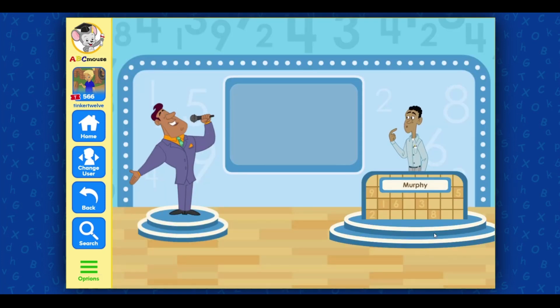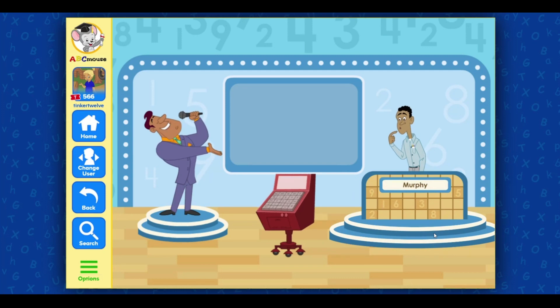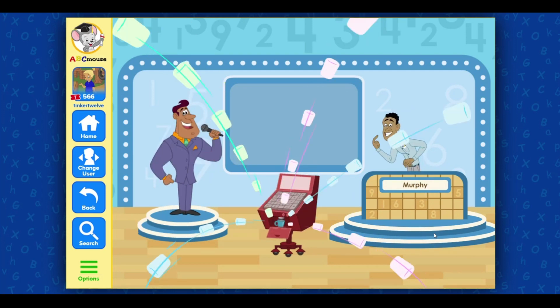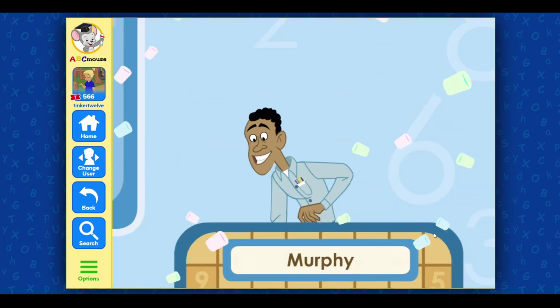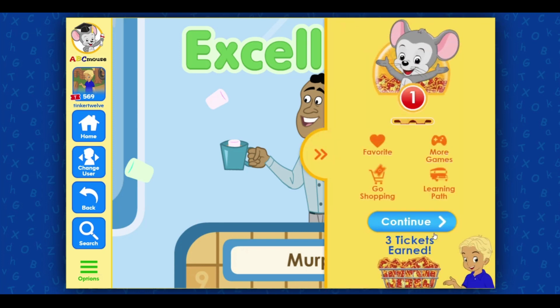Congratulations! You've just won the grand prize! A brand new nifty 1050, now with marshmallow dispenser for your hot chocolate! Excellent! I'll see you in Holland!